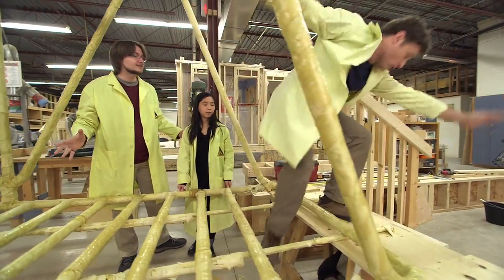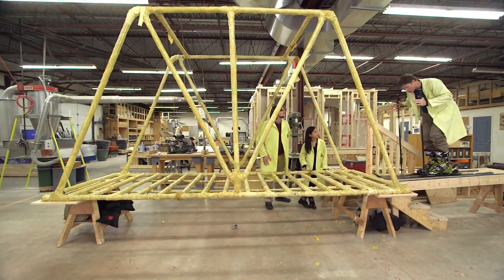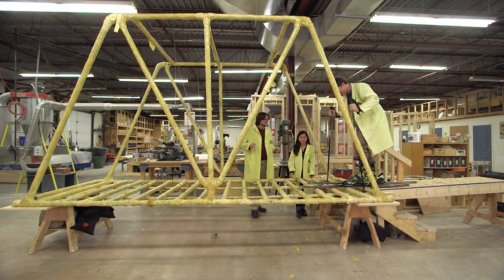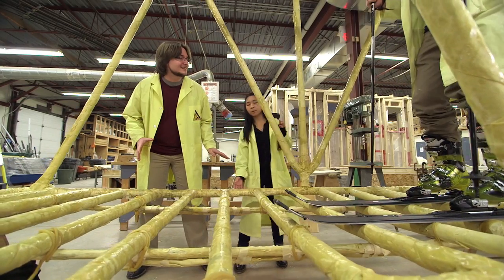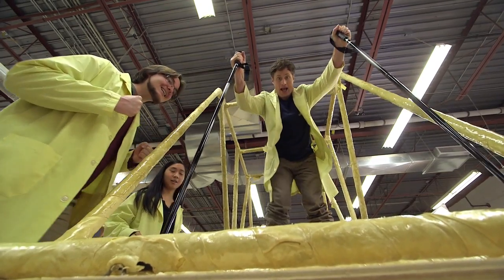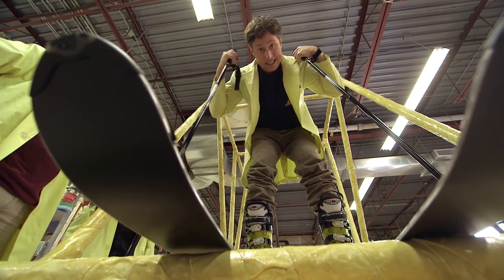You guys stay right there — I know what to do! Skis distribute your weight over a large area so you don't sink in the snow. That's what skis do, which is perfect for the pasta bridge. Okay, here we go. Is it working? Yeah, it's working. I hear some cracking. Try to spread your legs apart. Distributing my weight. It's swaying a lot. Whoa! Ha-ha-ha-ha! What more could you want?